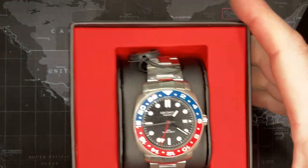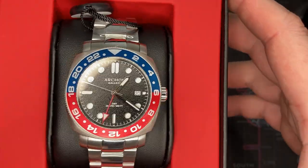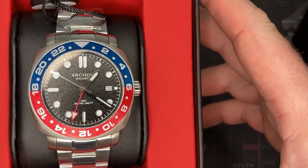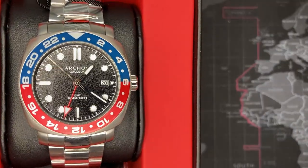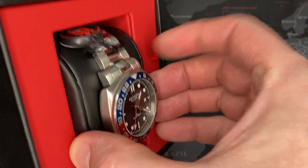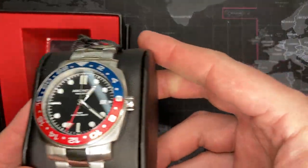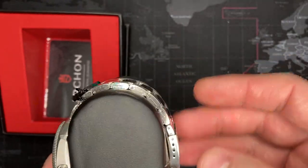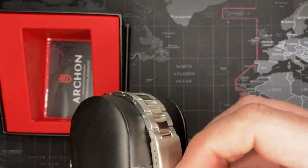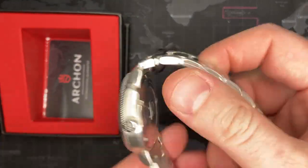Now, the Archon. I have to say, I was very impressed with this watch. It's a GMT, and I do like GMTs. I used one when I went to Afghanistan, and it's helpful to maintain two locations. The quality of this watch is quite good. I was very impressed with it, and it is a keeper for me.